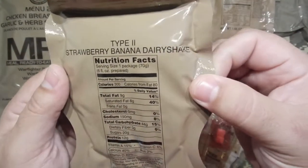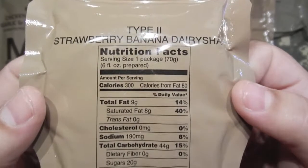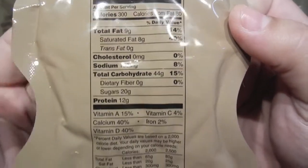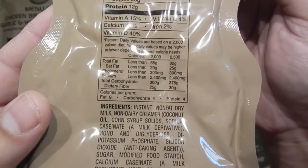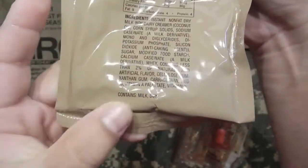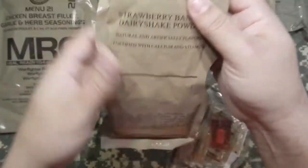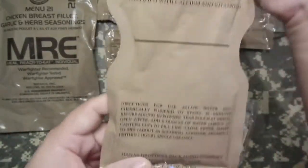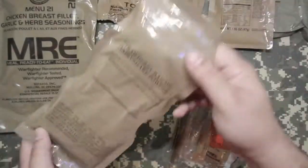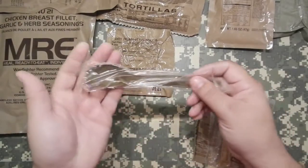Type 2 strawberry banana dairy shake. Here's the nutritional info on that. I'm curious — this contains milk and soy. I'm excited. I've never had this. So this will be shaken up and put in a glass just to see how that works out. We have our trusty MRE spoon.